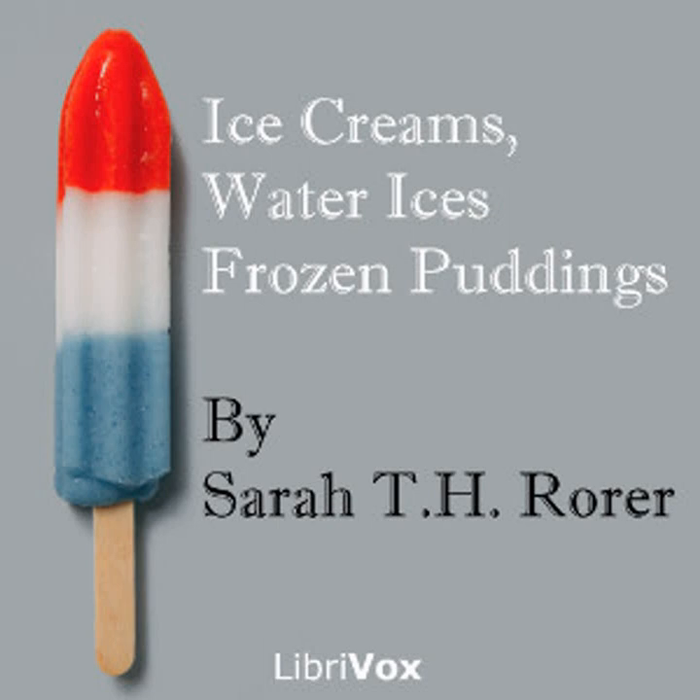Chapter two: Philadelphia ice creams. Burned almond ice cream: one quart of cream, half pound of sugar, four ounces of sweet almonds, one tablespoon of caramel, one tablespoon of vanilla extract, four tablespoons of sherry.